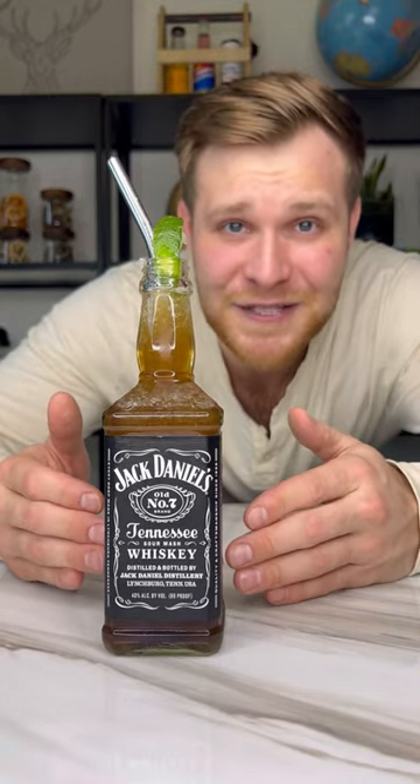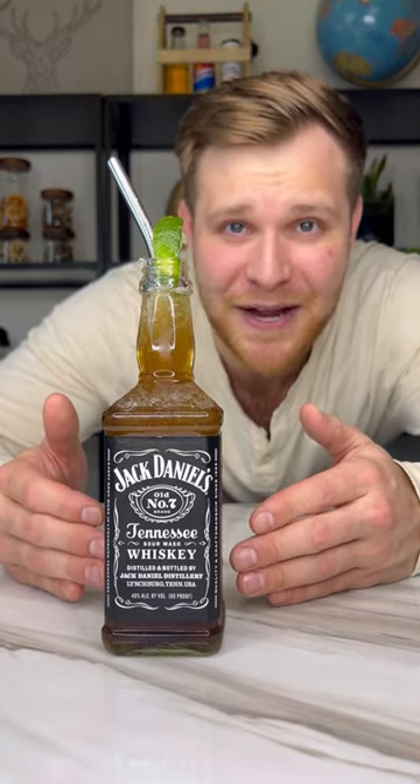This is the perfect drink for summer — a frozen Jack and Coke in a Jack Daniels bottle. Let me show you how to make it.